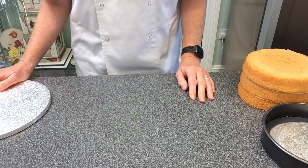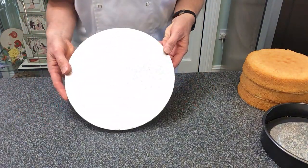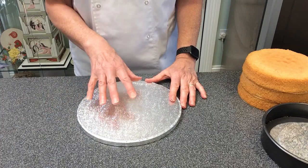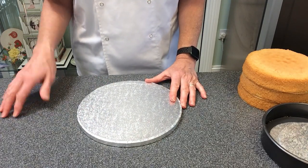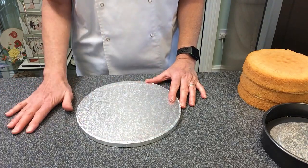Then we come to the cake and what we're going to put it on. For my professional cakes I use a cake drum. These are readily available from supermarkets — this is a 10-inch because I'm going to be covering a 7-inch cake. If you don't want to get one of these you could always use a tray that you've covered with a bit of foil.